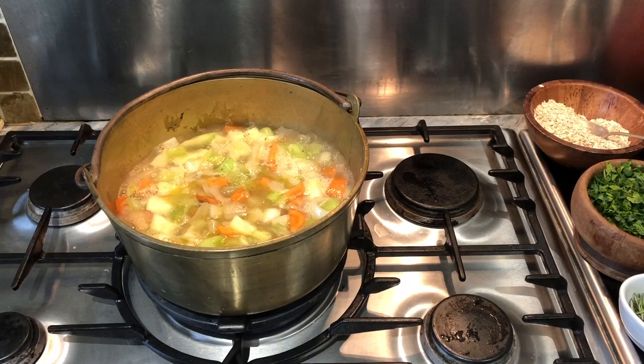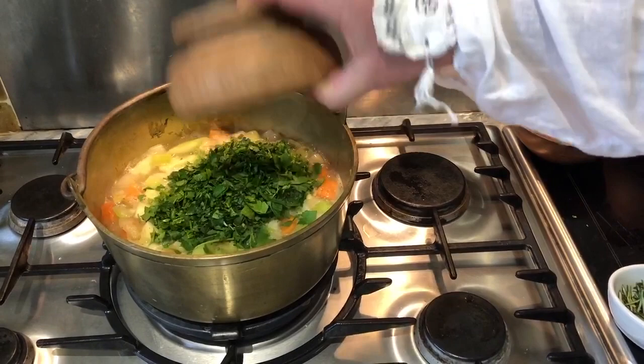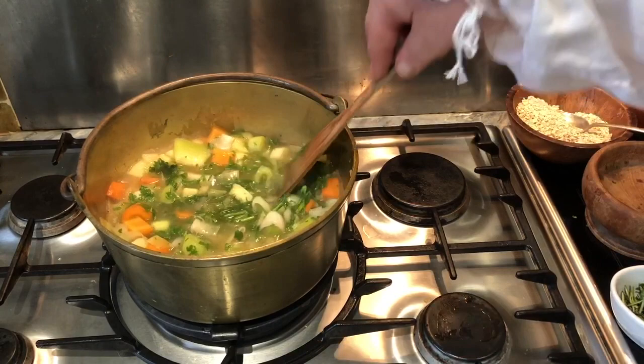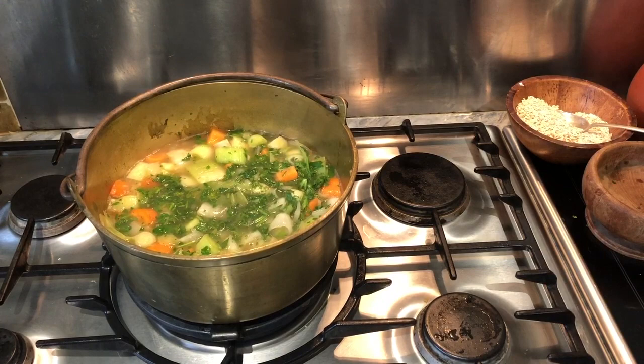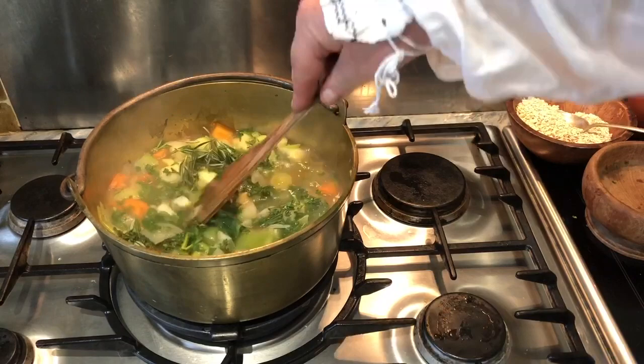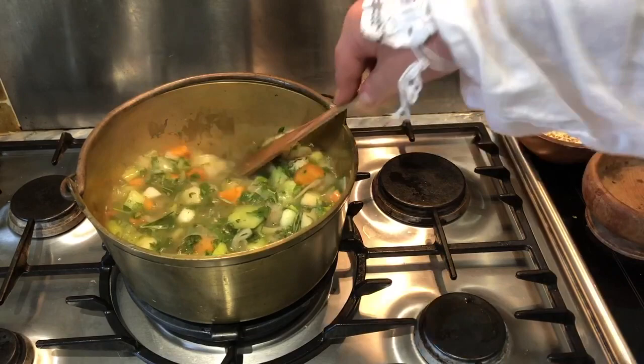Then we add our herbs. Here, two to three tablespoons of parsley mixed in. Closely followed by approximately a tablespoon of rosemary and a tablespoon of pulled thyme into the mixture, like so. Again, all is thoroughly mixed in. And finally, before we leave our pottage to simmer, we add our seasoning. We have ground pepper and salt, which we add to flavour.